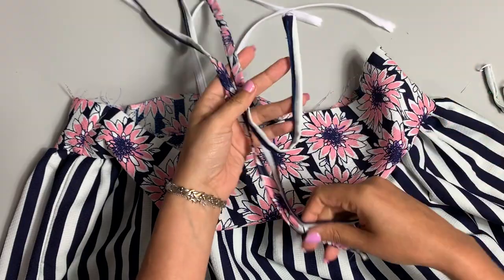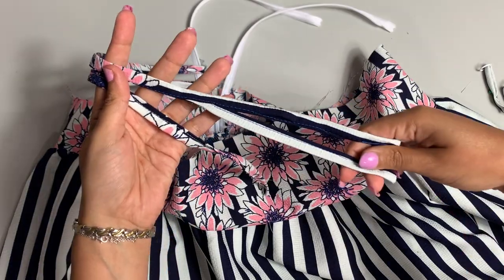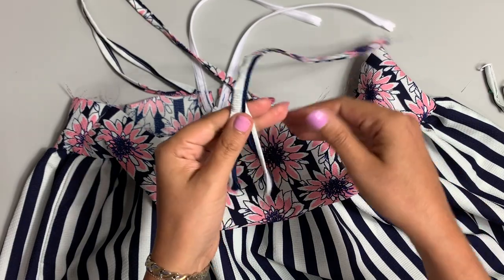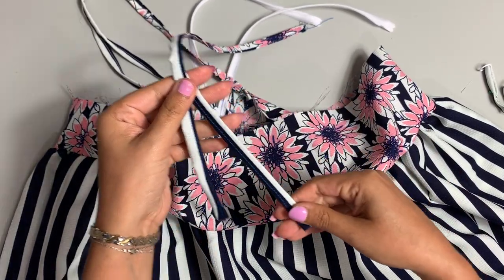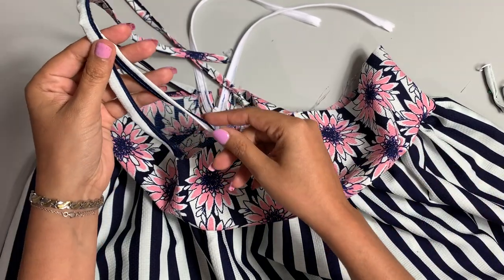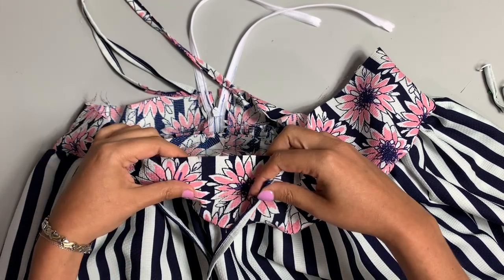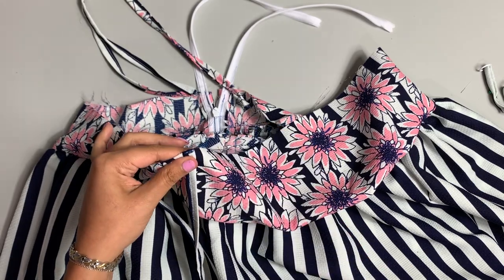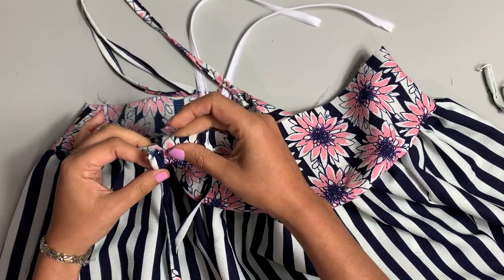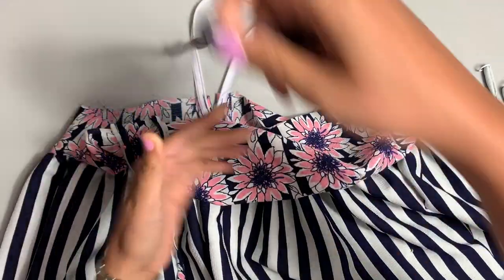So first things first, you're going to take your long — I don't know what these are called — Y straps, split strap, whatever it is. You're going to do it so that the short end is toward the middle, right sides together, where the short end is taking the innermost notch and the longer end is taking the outermost notch, like so. Go ahead and pin on the other one.